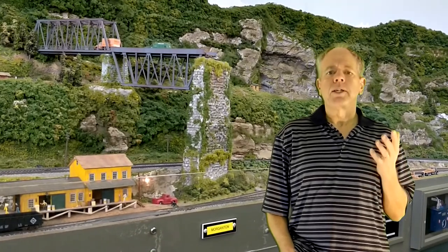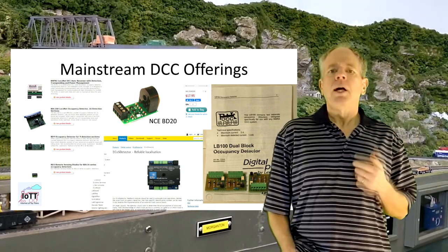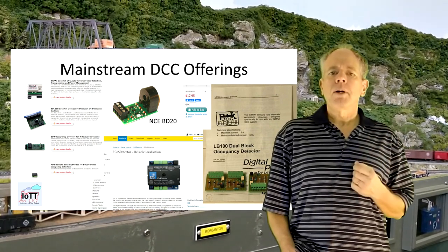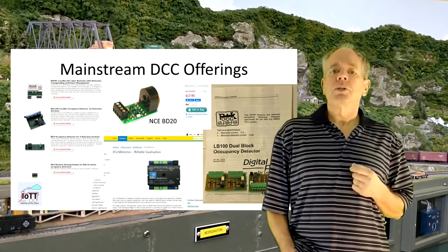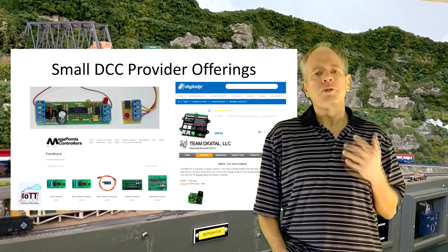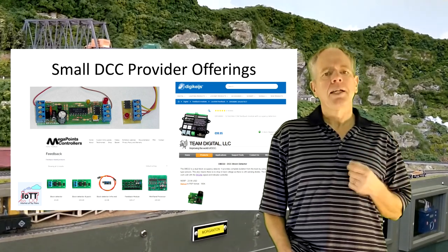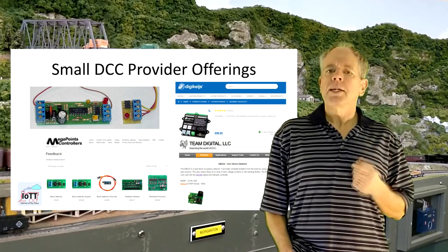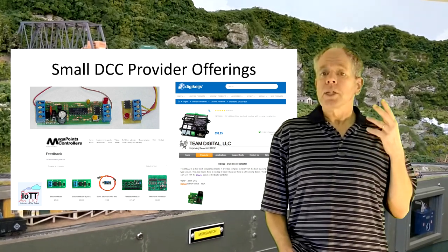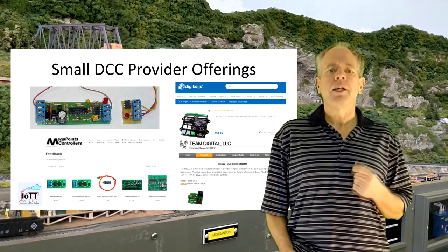If we have a closer look at the offerings of the mainstream manufacturers, we see that practically all of them provide some sort of block detection system along with the possibility to communicate the block status — being free or occupied — to the control bus and an attached computer. And while this is a good start, it is not good enough for many applications. We also see smaller manufacturers offering their own flavor of detection system, usually specialized electronics hardware combined with proprietary communication or local interface to connect LEDs. But these smaller providers also offer just their own flavor of current-based block detectors, just as the mainstream manufacturers do.